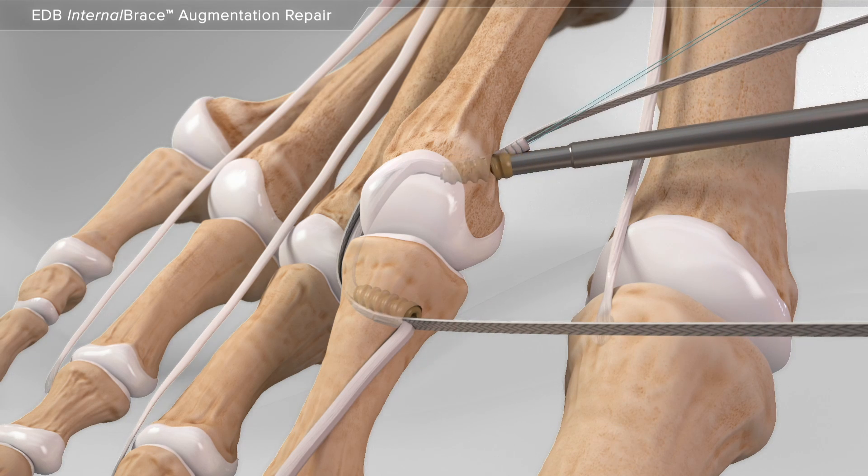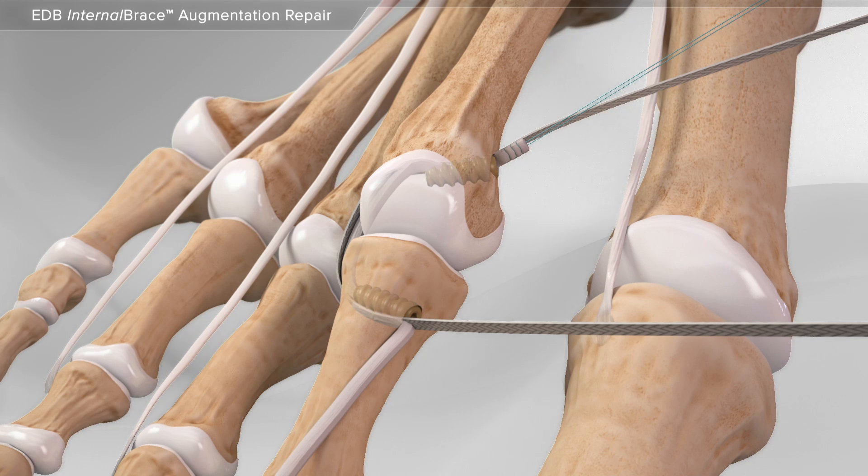Lastly, a screw is inserted to hold the tendon and suture, completing the repair of the crossover toe.